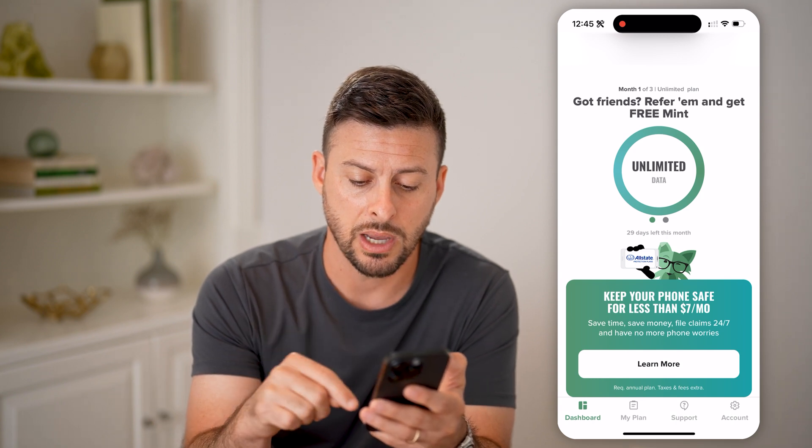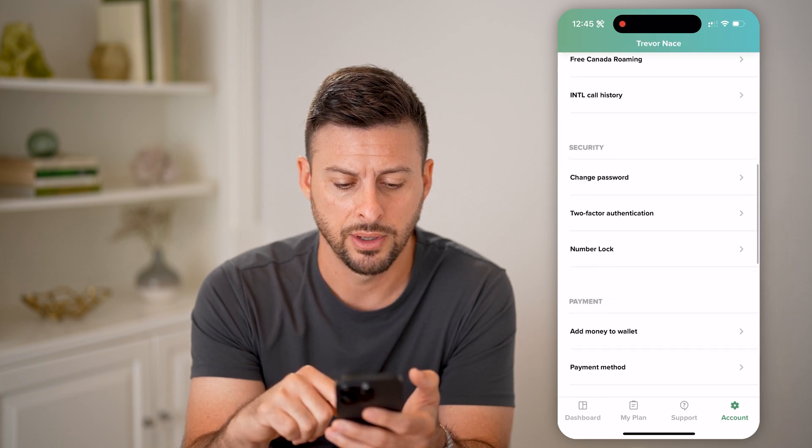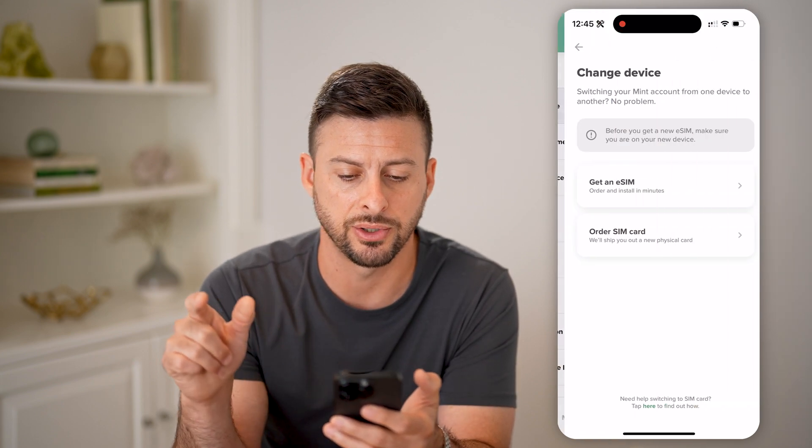Tap on Account at the bottom right, then scroll down. Under SIM Card you'll see Change Device.